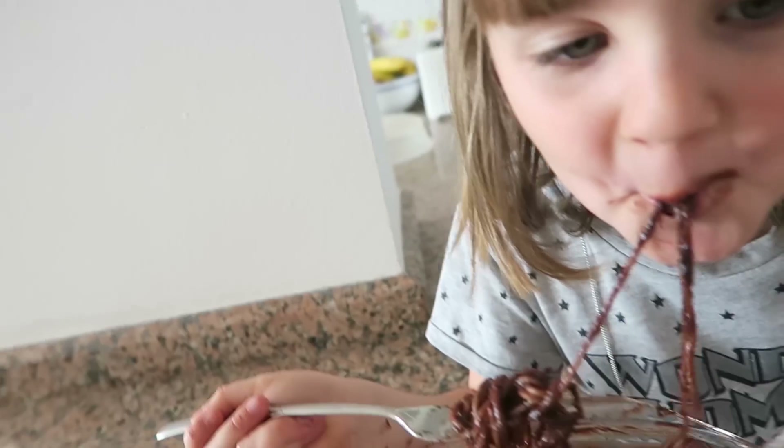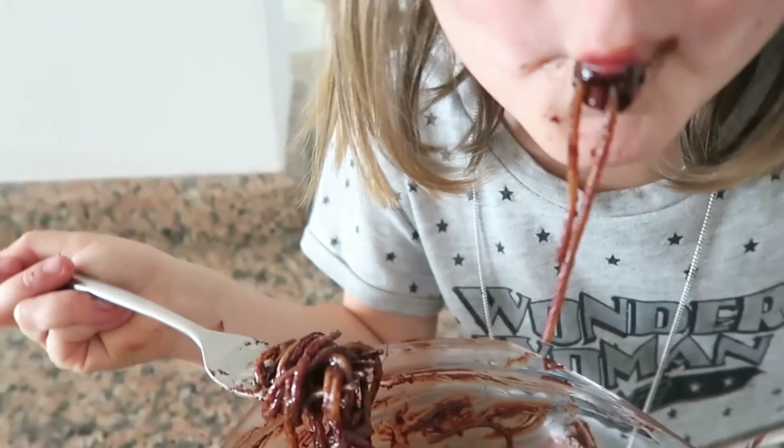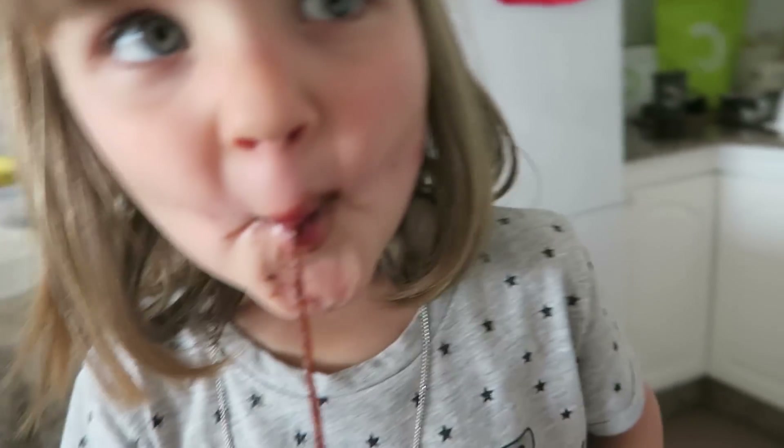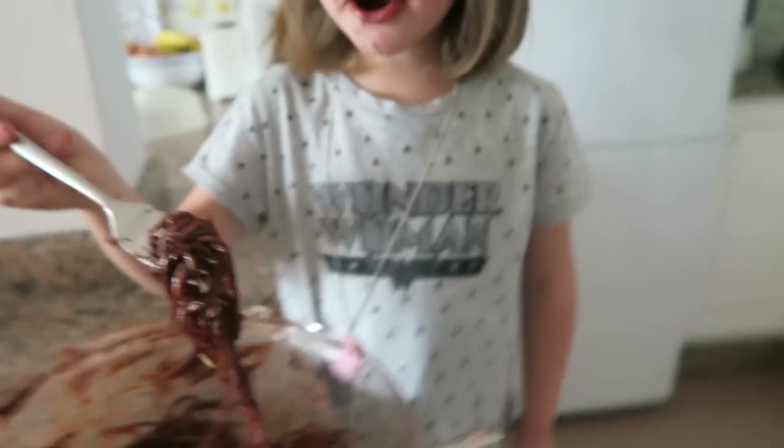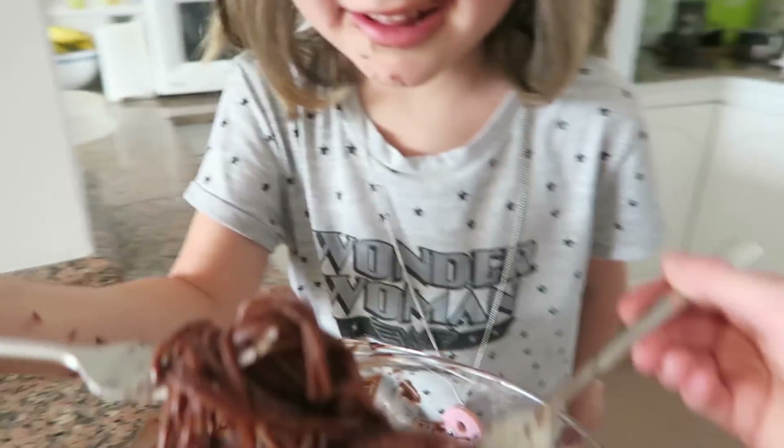This is reminding me of Lady and the Tramp, you know, when they slurp spaghetti. Have a go — suck it up! You can't really suck this spaghetti up because it's kind of broken in half. If you ever have the chance to make chocolate spaghetti, make it — because it's the best thing ever! We hope you enjoyed this video, thanks for watching, bye!